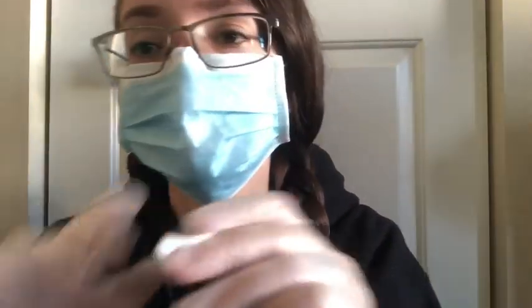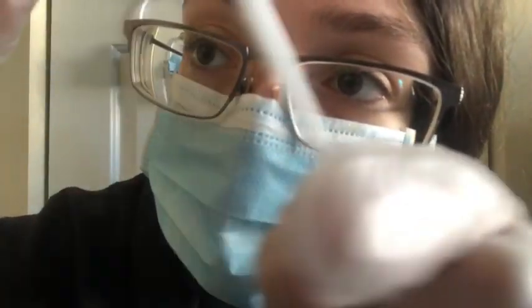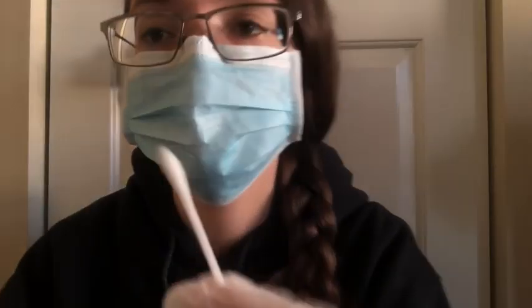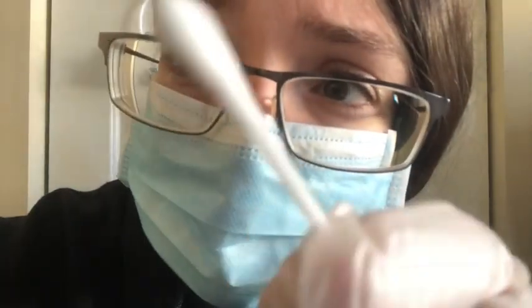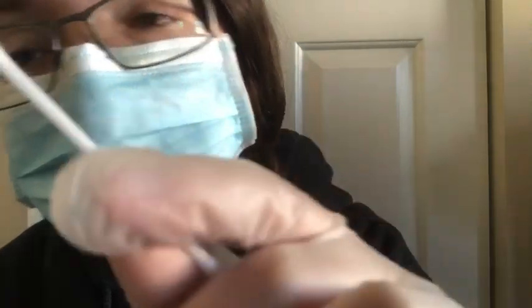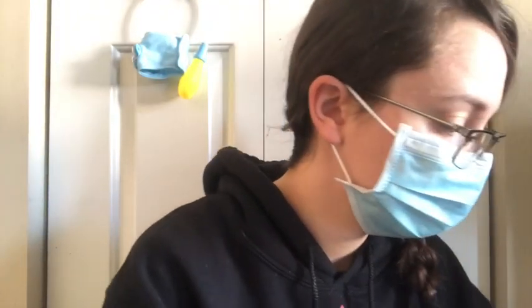I am going to get some on the q-tip and clean up here on your forehead. You just have a small cut here. We have to clean it to make sure you don't have any debris in it. I am sorry if it stings — I know it must not feel so great. Let me just grab another one here.